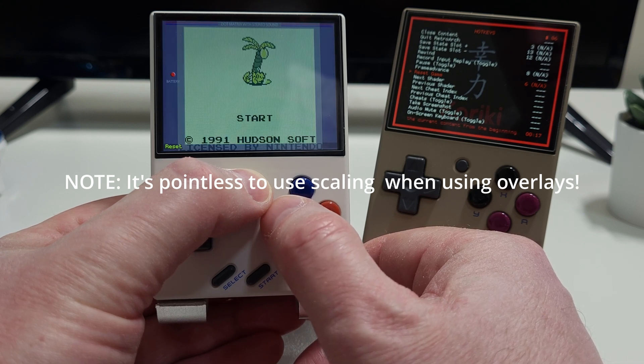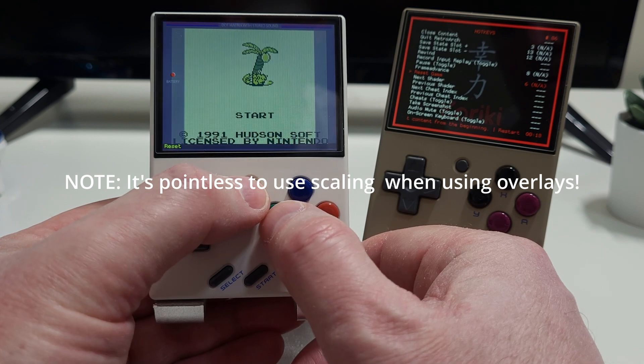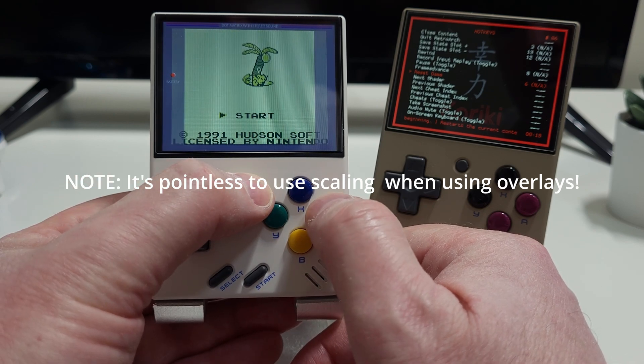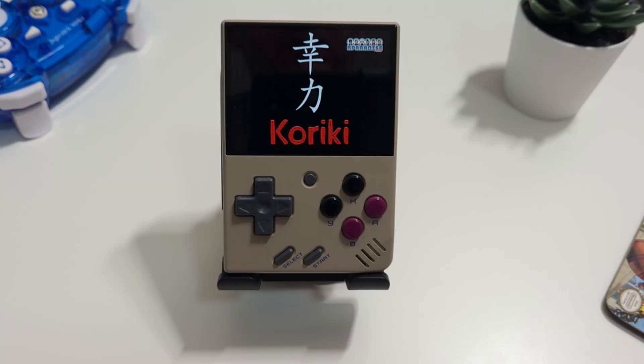So there might not be a ton of updates in this release, but they're certainly very welcome changes, and it's certainly good to see that the project is being updated. I'm looking forward to seeing what else future updates will bring. If you haven't tried it yet, then I highly recommend giving Kiriki a try, and if you found this video useful, then a like would be very much appreciated.